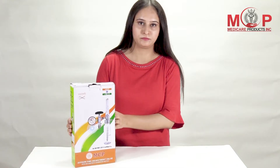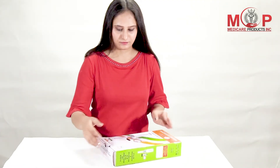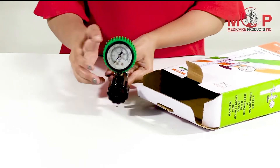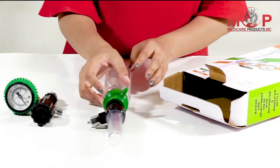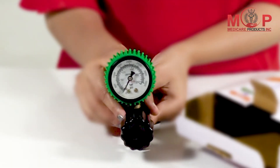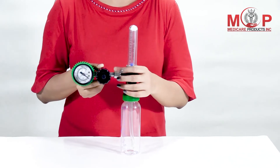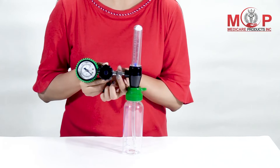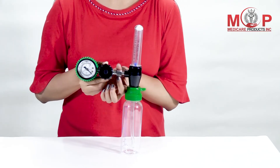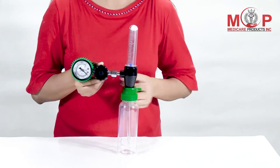It is suitable for B-type and D-type cylinders. It mainly consists of a gas pressure case, safety valve, flow tube, flow control valve, pressure reducer, and humidifier bottle.